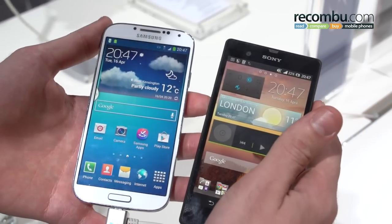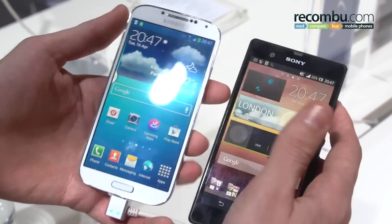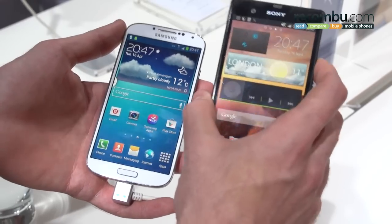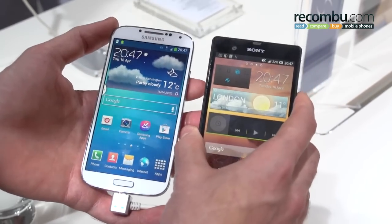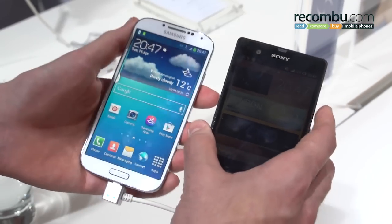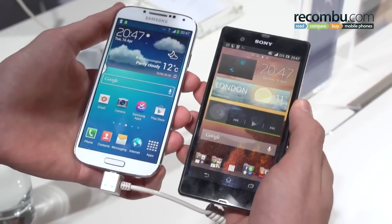Moving on to the Samsung Galaxy S4, you can see the design is just as skinny — both are 7.9 millimeter devices — but it's significantly lighter. The glass front and back of the Sony Xperia Z definitely loads up more weight. The Samsung Galaxy S4 is also more ergonomic; its curvaceous backing means it sits a little bit better in the hand without sharp corners digging into the heel of your hand.